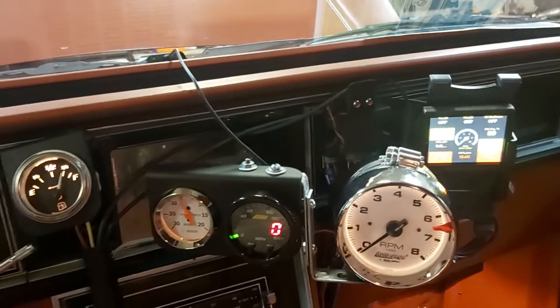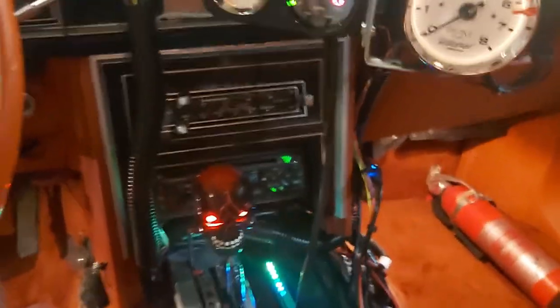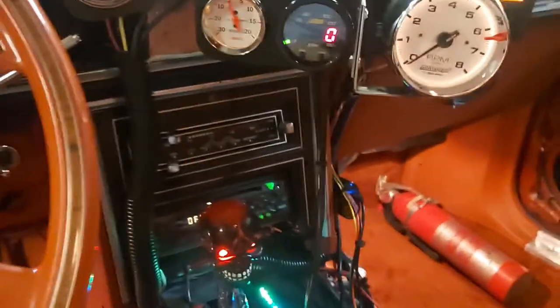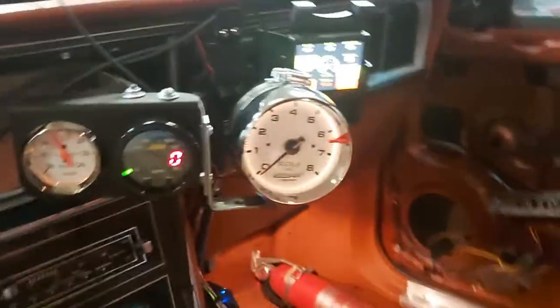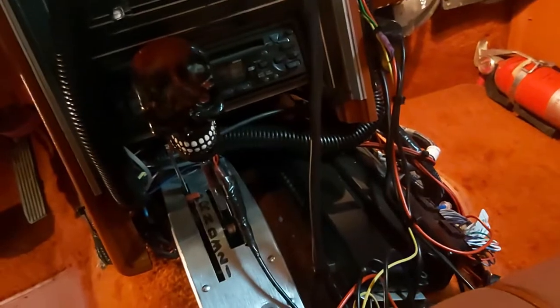We've got everything we need to monitor the vehicle. Power window motors fixed. Here's the ECM down here, and my little skull — the eyes light up, as you can see. When you put the ignition off, see, it goes off.